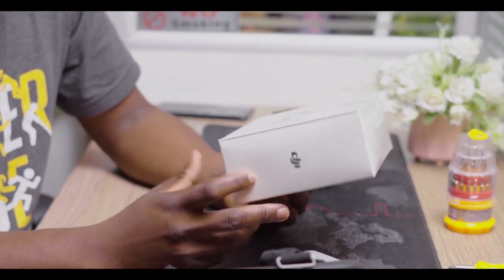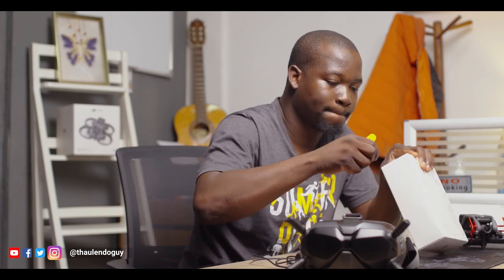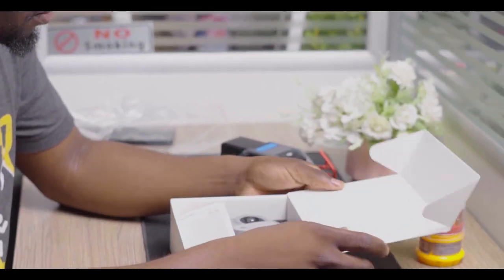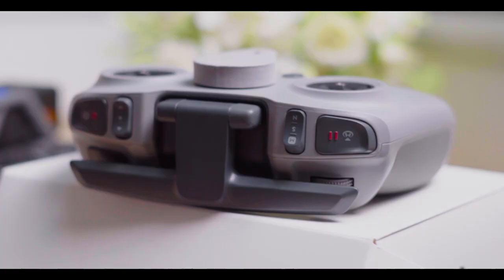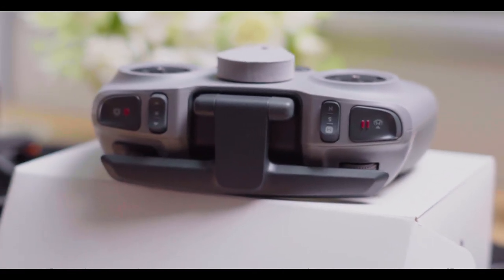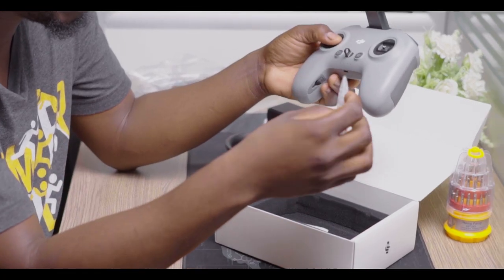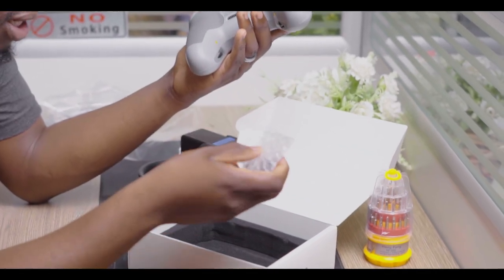So let's see what's inside. Interesting. We have the controller and it's well packaged. I didn't know it's this big. So there's a controller inside and the knobs. I think that's all that is inside.